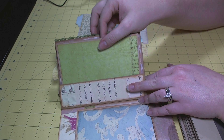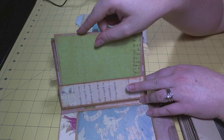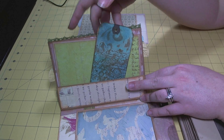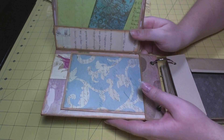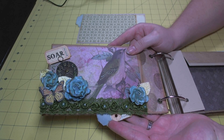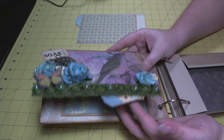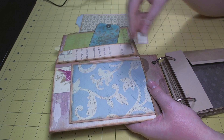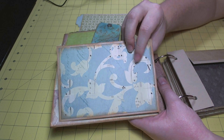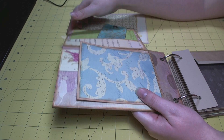The stamp on the tag is from Inkadinkadoo and I added a simple photo mat to the tag as well. This tag goes in here and they're tight enough that they don't fall out when you're holding the album upright. I love the way the tag peeks out down here and adds more of the blue and brown. On this page there's another pocket for another tag, space for two more four by six photos, and an additional space for a photo that just gets fitted in there.